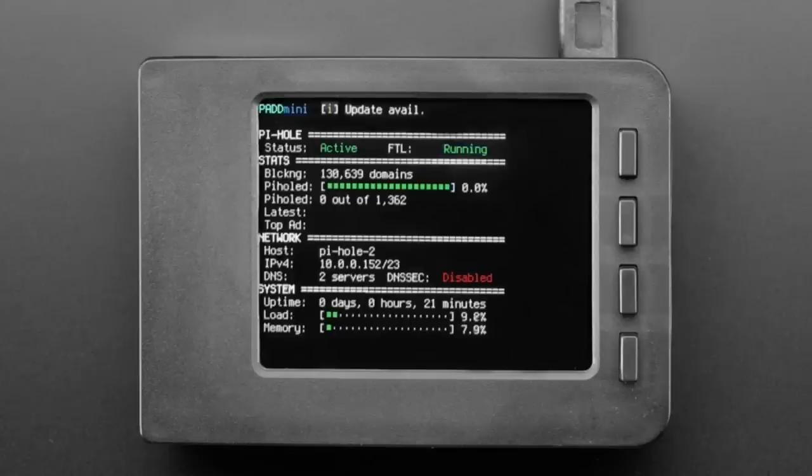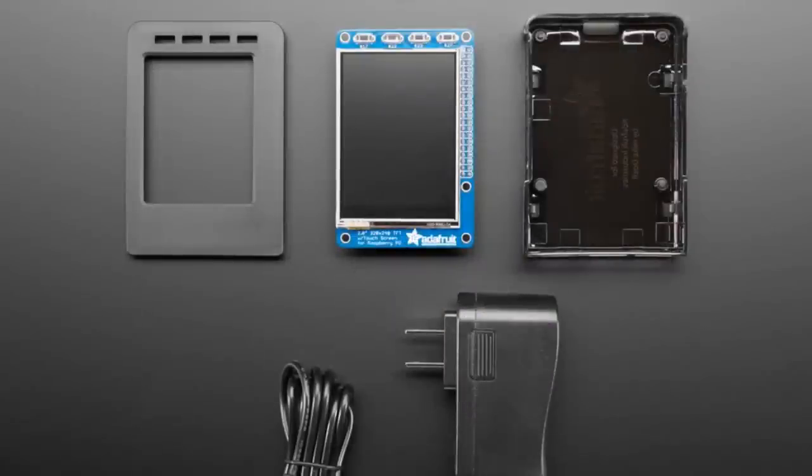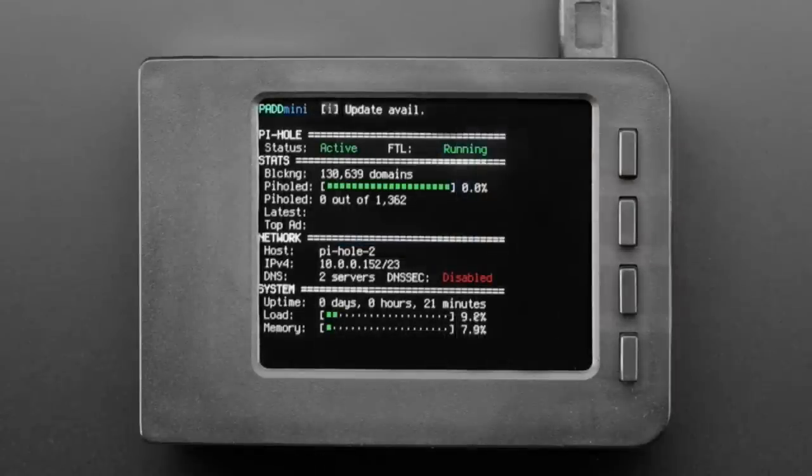Now we've got another one. Let's say you really like that Pi Zero Pi Hole — it's cool, but it's over Wi-Fi. Maybe you want to use a Raspberry Pi 3 with Ethernet instead of Wi-Fi for better responsiveness, maybe for a really big company or household. So we have a pack for the Raspberry Pi 3. You can use it with the 2, but the 3 has Wi-Fi built in, so we recommend that instead.